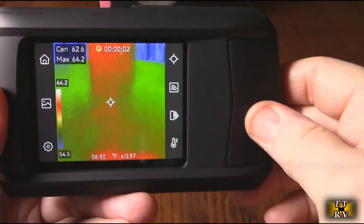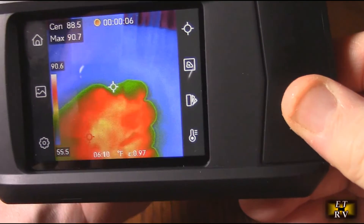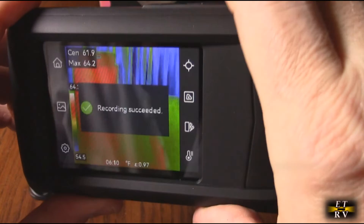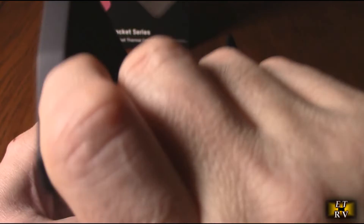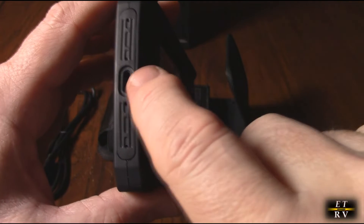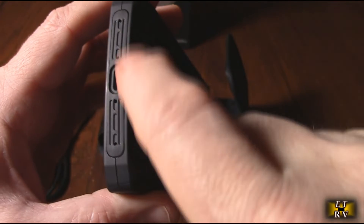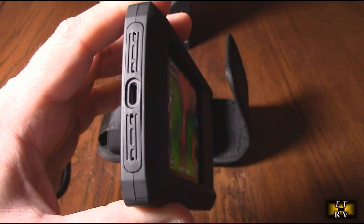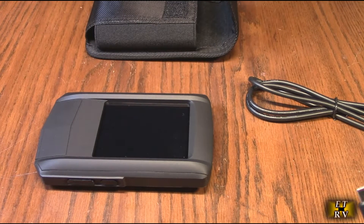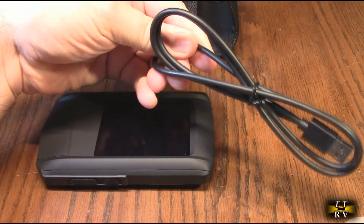If you hold the capture button down, you'll get a little recording symbol on top and it starts recording video — just like that with my hand. There is a microphone on here. When you want to stop, you hit it again. There is a USB-C charging port on this side, and the microphone is right there.